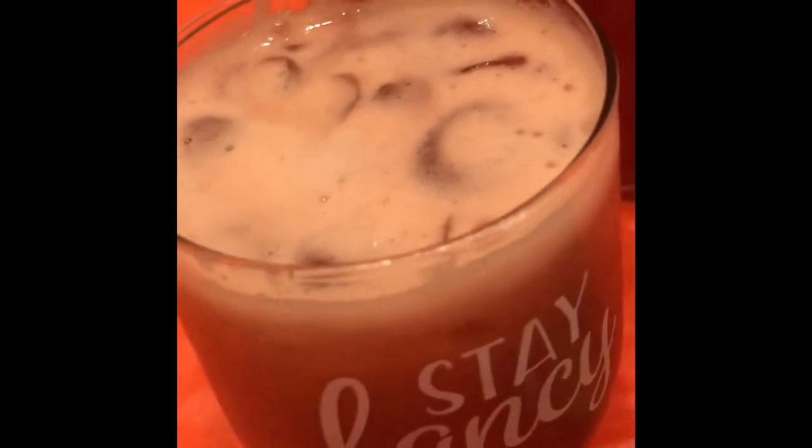We got to let the suds settle down. Once they settle down, I poured a nice little drink. This is optional — you can add some lime in it if you want. Put some lime in here and stir that up.